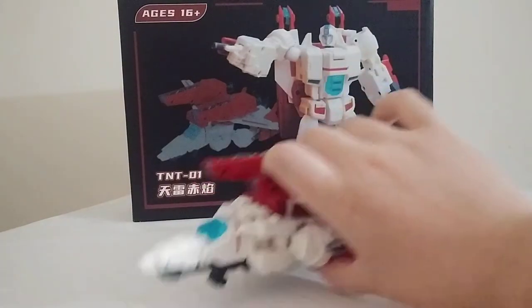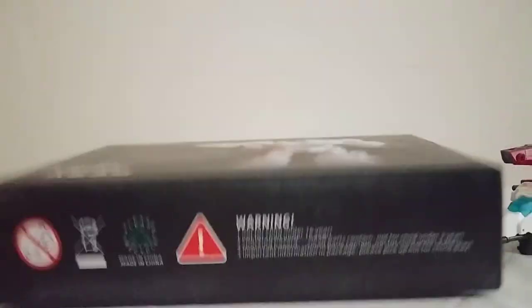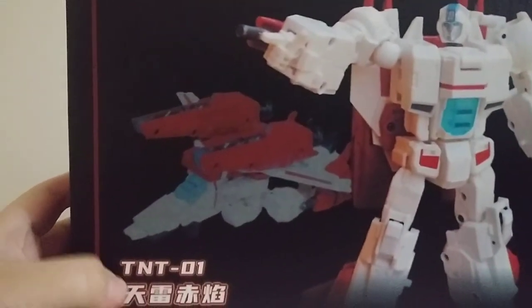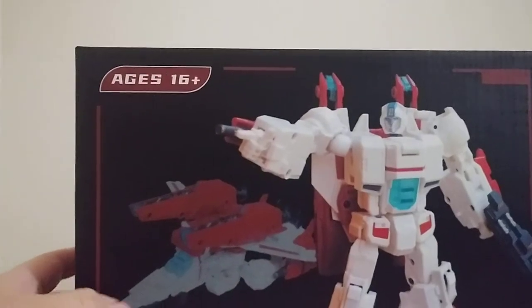Now, before we look at the figure, we shall look at the box. Here's the box. There's an image of Jetfire — jet mode. Something in Chinese that I cannot read; I think it says ages 16 and over.